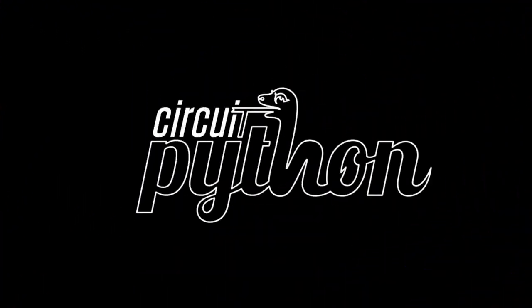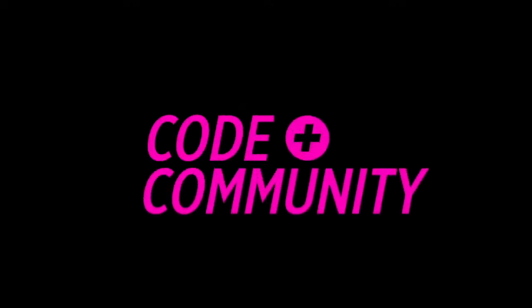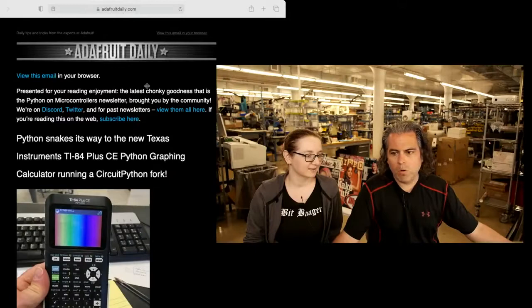Next up, it's Blick-a-time — Python on Hardware time. We have a newsletter. You can sign up for it at adafruitdaily.com. And I'm going to show a little bit about it.